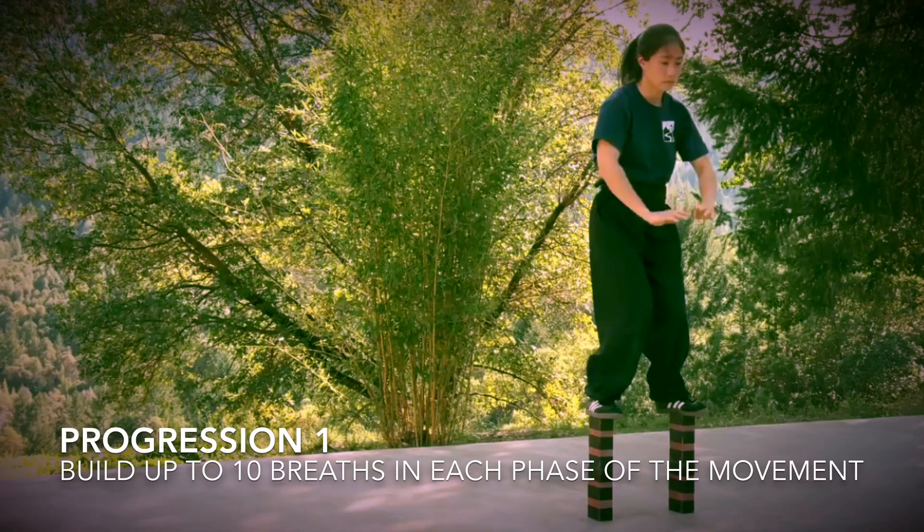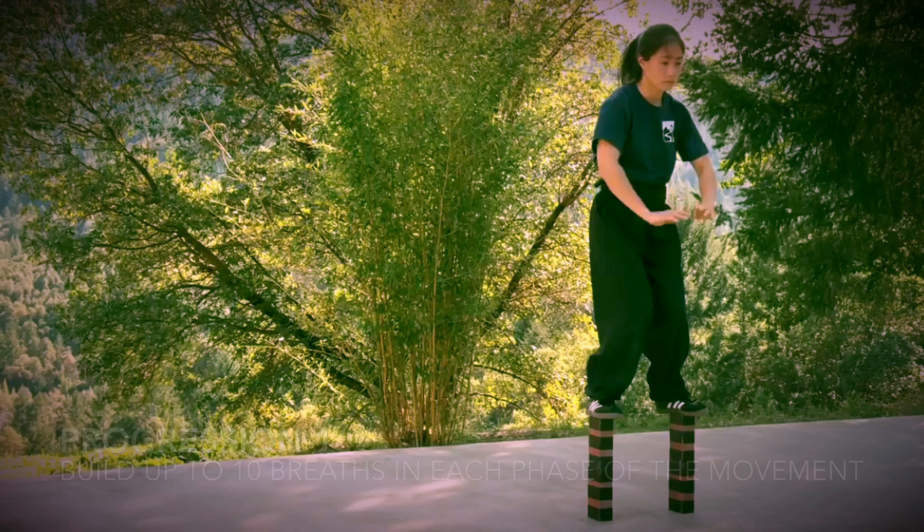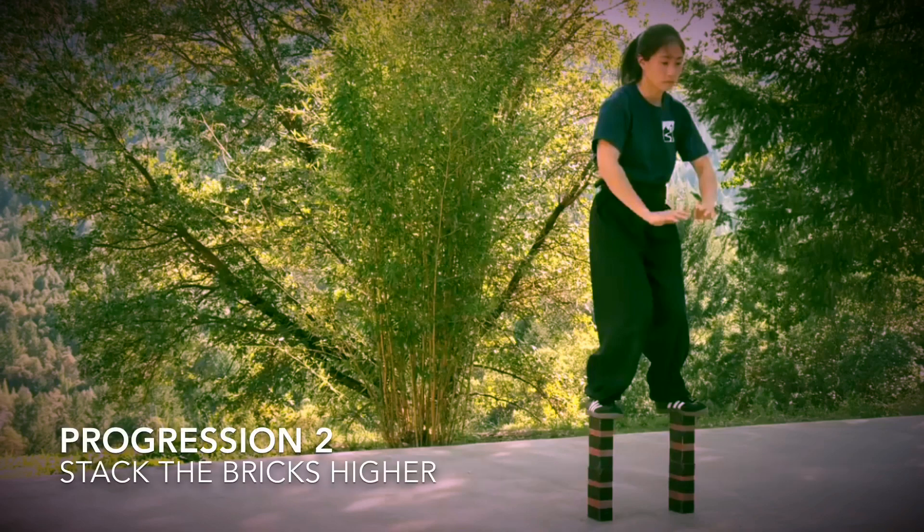Once you're able to perform all phases of the movement for at least 10 breaths with complete control, you should be ready to start stacking the bricks higher. This is going to force you to direct your weight down into the center point of your feet more precisely. There's no need to move beyond a stack of three bricks high.